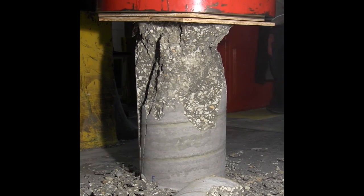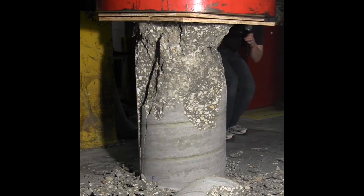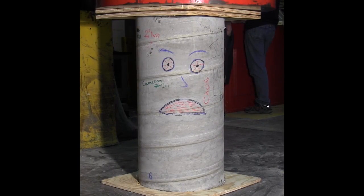And there you have it, guys. We'll get the final load out for you in a second. It's a pretty interesting break — you can see it. It's got these nice lines going in here, almost in a pie shape. That's how concrete often breaks. That's great.